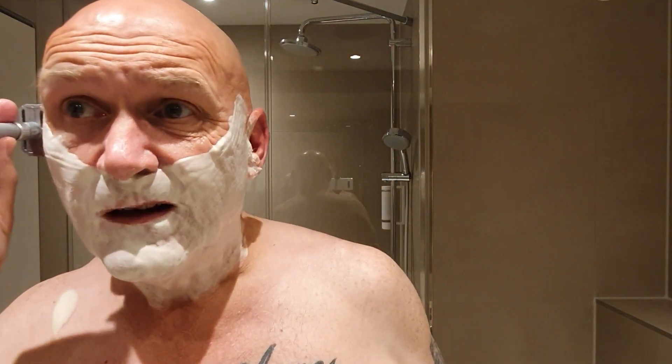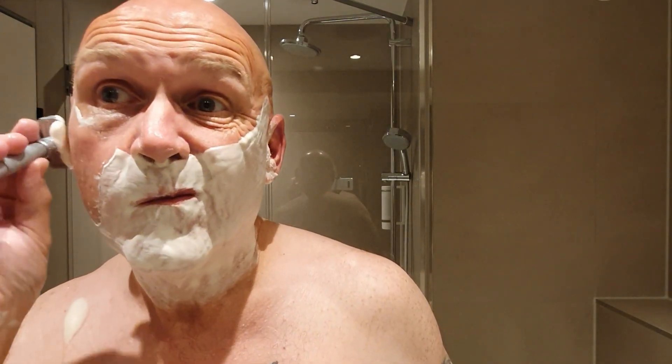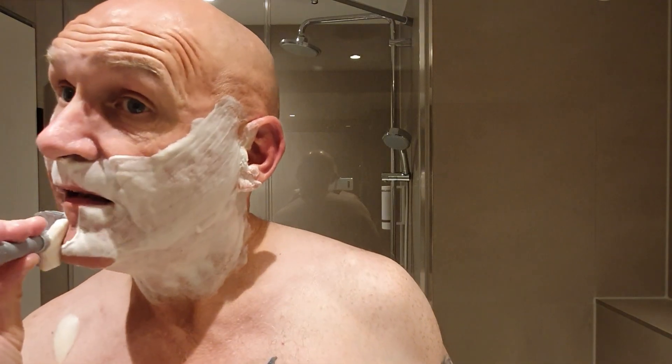Nice brown caramel tinge to this lather. In fact, you get it on these white hotel towels and it looks as though you've got a woman in the room who's wiped foundation cream off — it leaves that little brown tinge. Okay, cross the grain, and I'm sure I've got some of that lather on the tip of my tongue. I just hope when that video cut off earlier, I closed it after a few seconds.